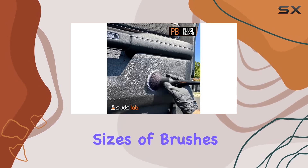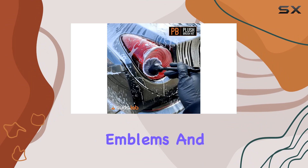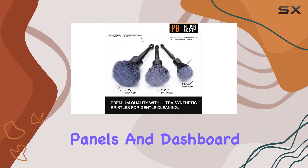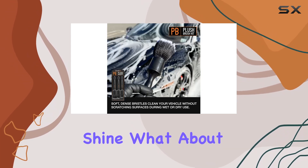With three different sizes of brushes, you're equipped to handle any job — from tires to exterior emblems and even delicate interior components like seats, door panels, and dashboard elements. It's a one-stop solution for achieving that showroom shine.